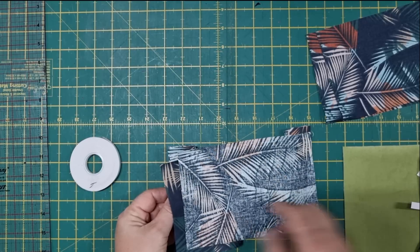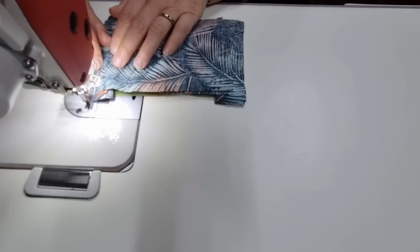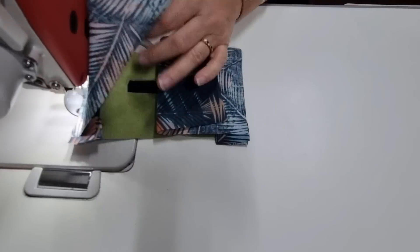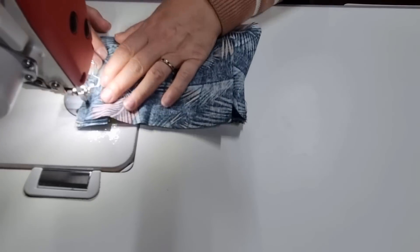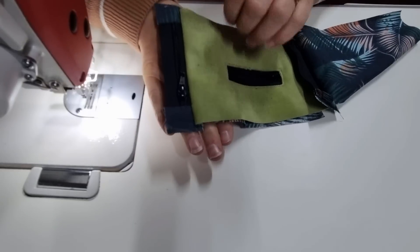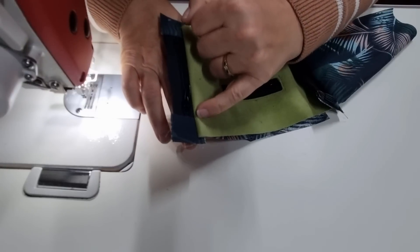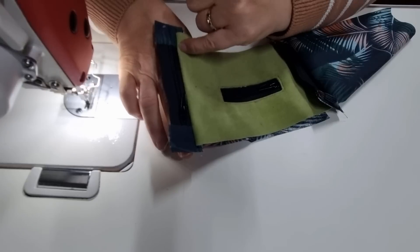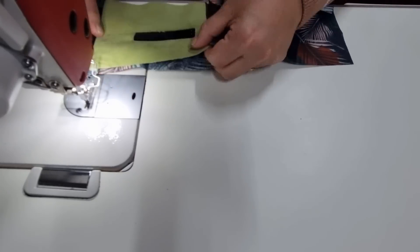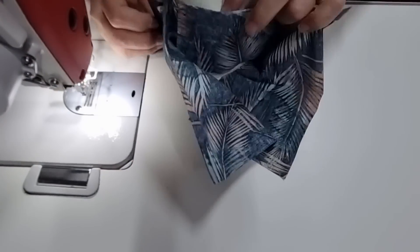When you go back and sew the other end, again make sure the other piece of fabric is out of the way. I've put my zipper foot on so that I can get closer to the teeth, and when you get to the slider just move that out of the way. I'm going to top stitch now, but only between the tab sections — just from here to here. Have the lining fabric and the main fabric away from the zip, and do the same thing on the other side.